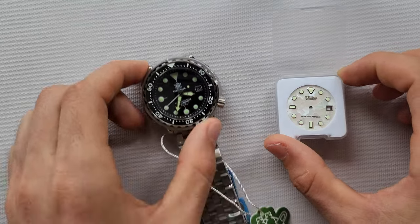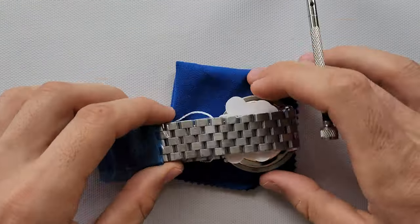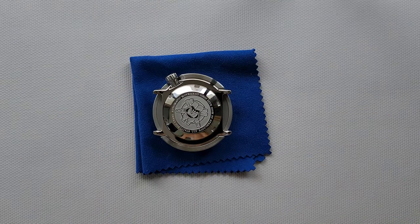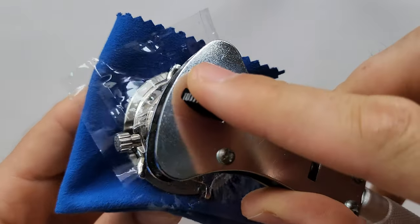So let me know if you have any ideas. Let's start swapping the dial today for this Tuna. First of all, let's remove the bracelet. Next we're gonna open the case — use protective plastic.